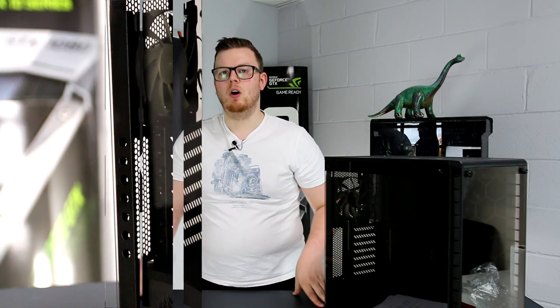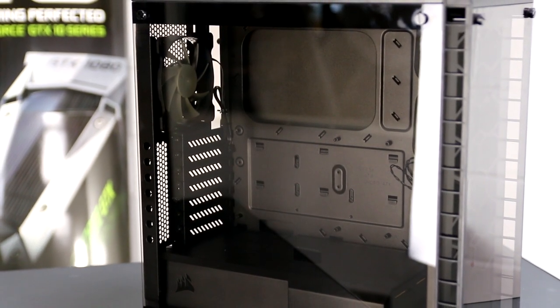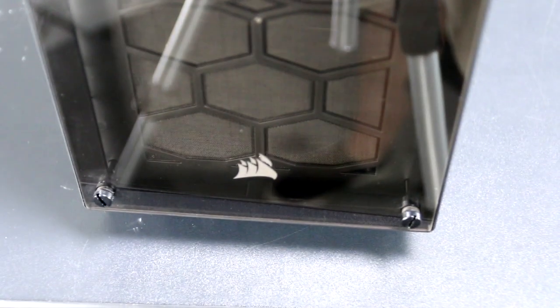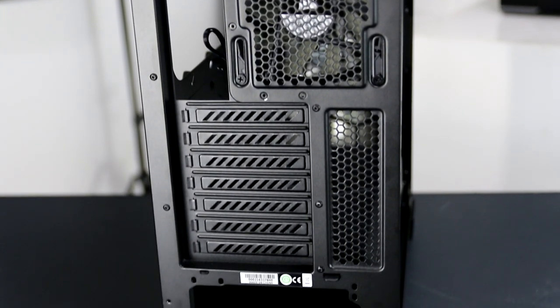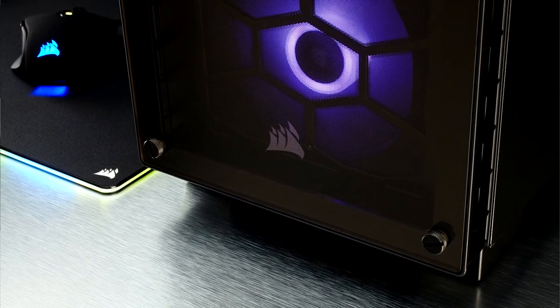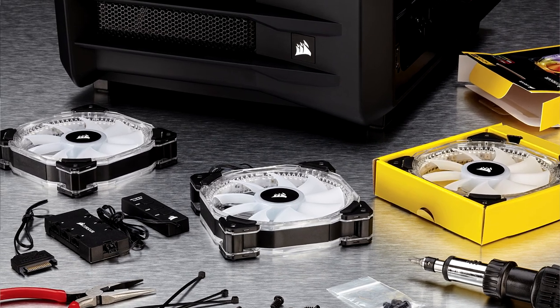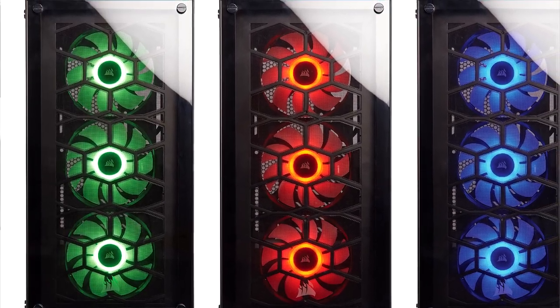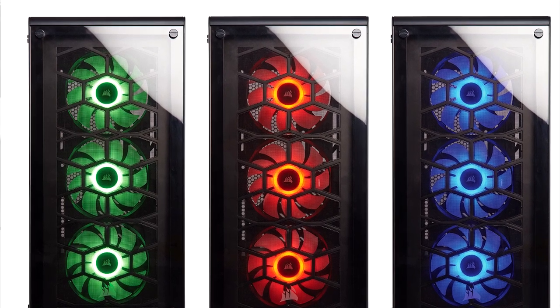That's only in standard configuration — you can configure it in a number of ways as well. The Crystal Series 460X compact ATX mid-tower case has dimensions of 440mm × 220mm × 464mm. Its maximum GPU length is 370mm, maximum cooler height is 170mm, and maximum power supply length is 200mm. It can hold two 3.5-inch hard drives and three 2.5-inch drive bays. It supports ATX up to 272mm, micro ATX, and mini ITX. For cooling, the front supports three 120mm fans or two 140mm fans, and you get three 120mm SP120 RGB LED fans if you pick the RGB option — which is the one I'd suggest.